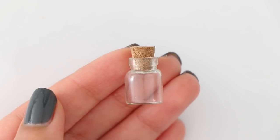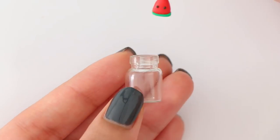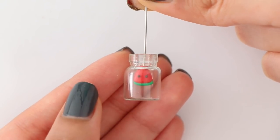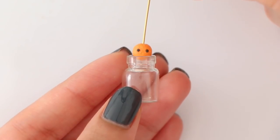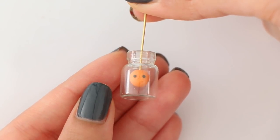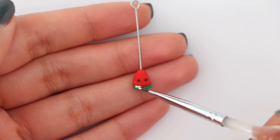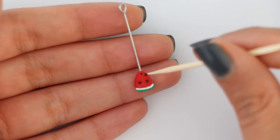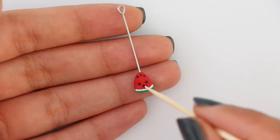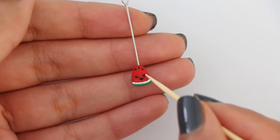I have this really tiny cork bottle and I'm going to check if the charms fit inside. I actually didn't end up using this bottle — I ended up using an even smaller one I had. You can get these jars on eBay or Amazon; I'll try to leave a link down below. I'm going to let these bake in the oven for only four minutes at about 200 degrees Fahrenheit. Once the charms have completely cooled down, I'm adding final details with acrylic paint — a white line between the green and red, the seeds, and the face.